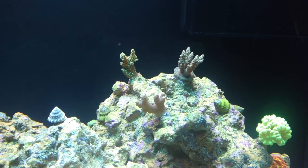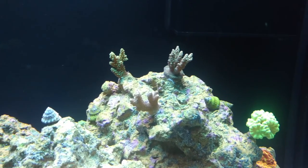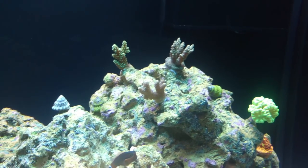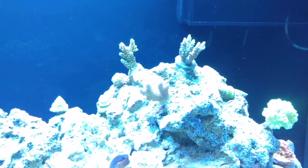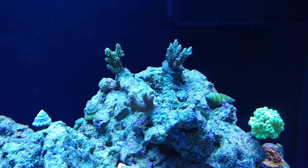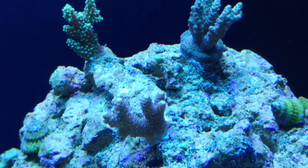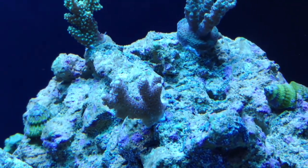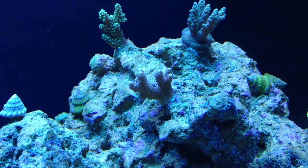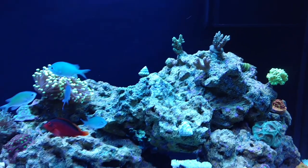And then here we are with some acros — the millie. You guys know me, I'm not really a stick guy, but I got these on Black Friday. They're doing good — a little bit of a better view of them. I'm still not sure if they're going to stay in here or not, but they're growing. You can see this one here, the tips are white — it's actually growing pretty quick. And that's it for the new coral in this tank.